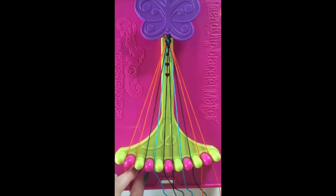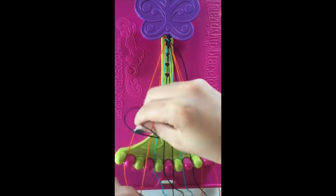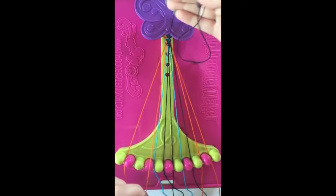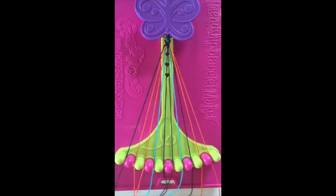Step number nine. Take string number three and make two left-handed double knots with string number two and string number one. Leaving the string in slot number one.